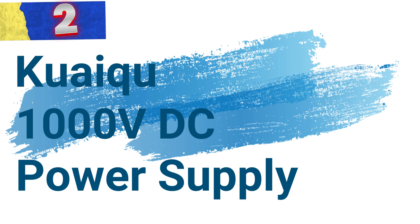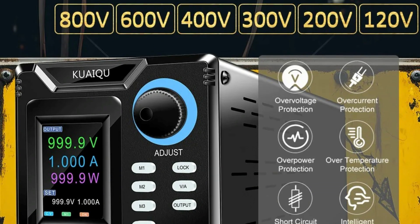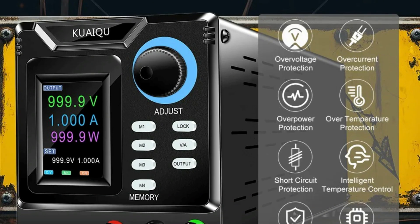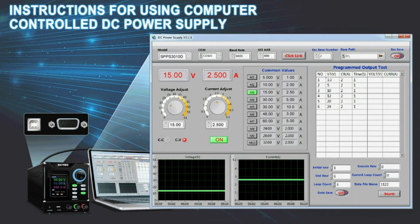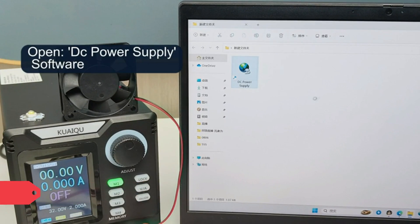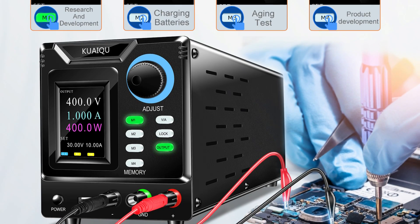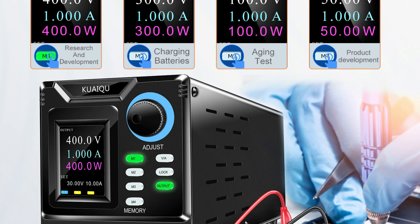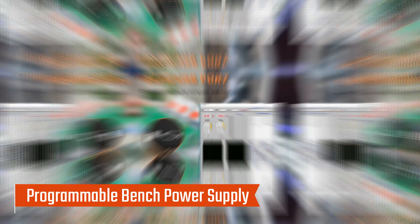Number 2: Kwai Kwai 1000V DC Power Supply. This power supply is a highly adaptable and feature-rich tool designed for professional laboratories, research facilities, and industrial applications. It provides precise power regulation, intuitive programmability, and exceptional safety, making it a reliable solution for high-voltage tasks. It offers adjustable voltage options ranging from 120V to 1000V, with variants at 200V, 300V, 400V, 600V, and 800V, meeting diverse testing and operational requirements.